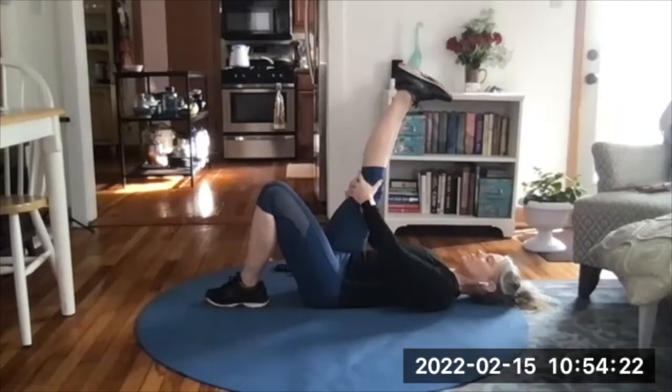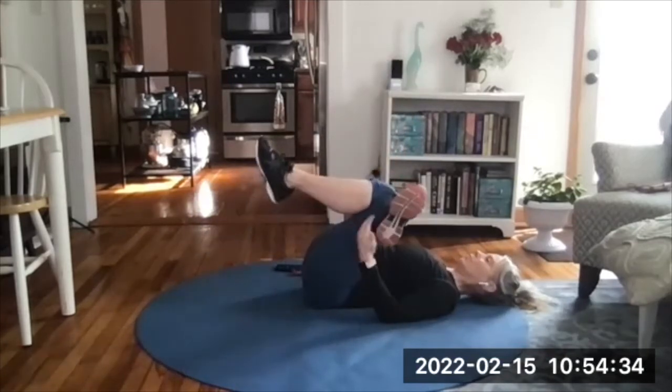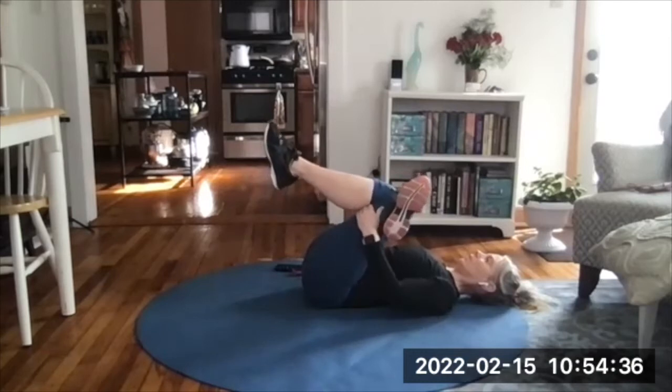Take three deep breaths. Cross that right ankle over the left knee, bring both toward you — use the power of the left leg to pull the right leg in. Nice stretch in those glutes we just worked.